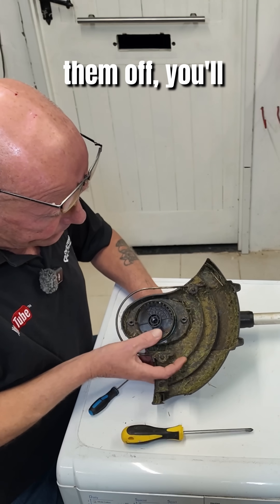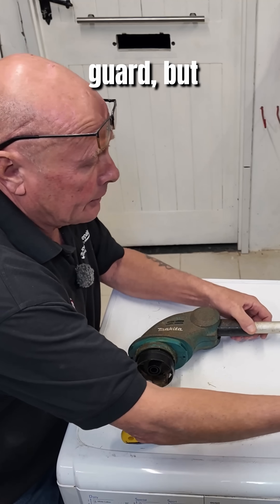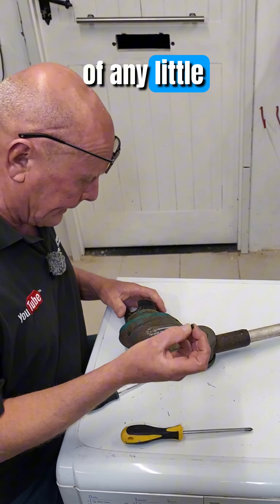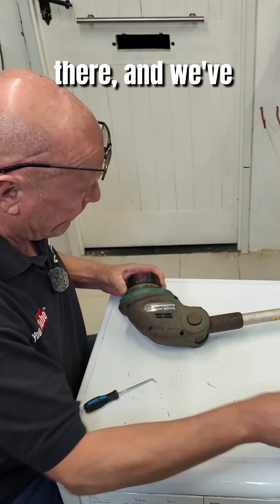Once you've got them off, you'll be able to lift up the guard and put it away. There's a chunk out of this guard but he'll manage without it. Then if we look on the side here, be careful of any little nuts or anything that fall out — I believe that comes from the locking screw there.